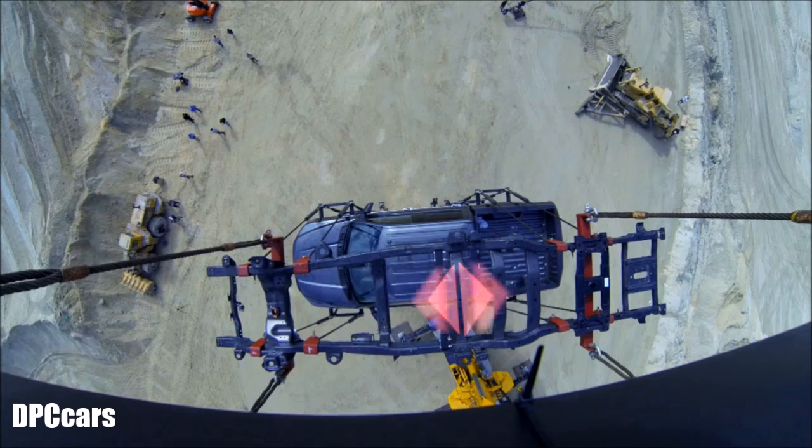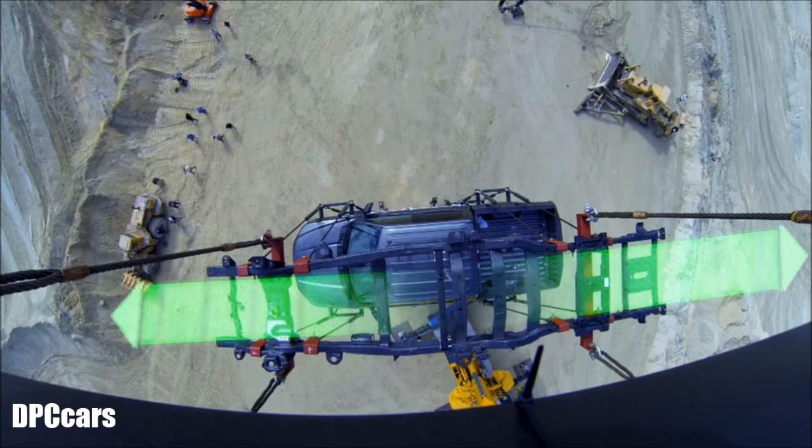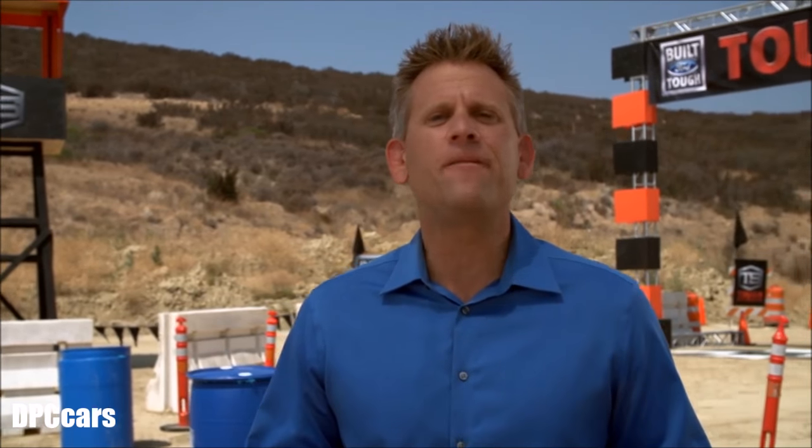No visible bending. No visible stress. The new 2017 Ford Super Duty — even at the next level, it owns work.